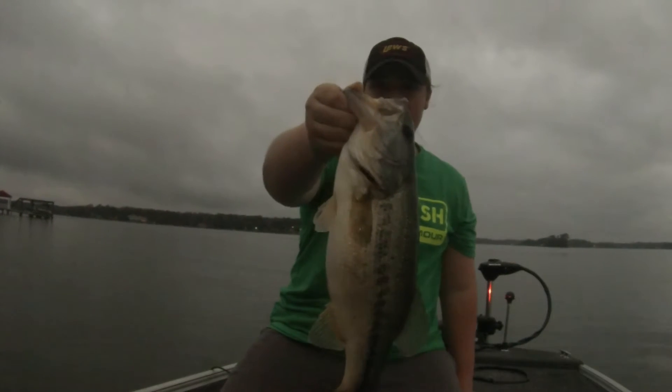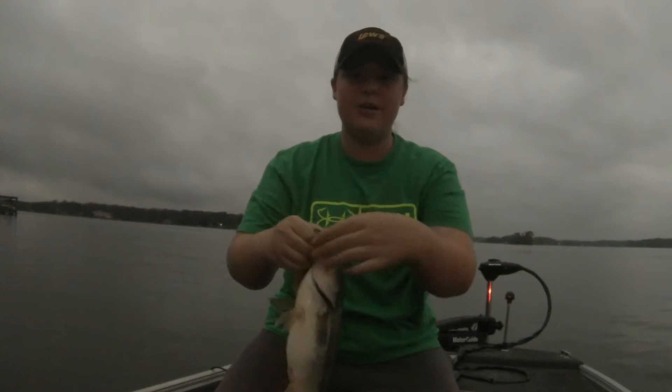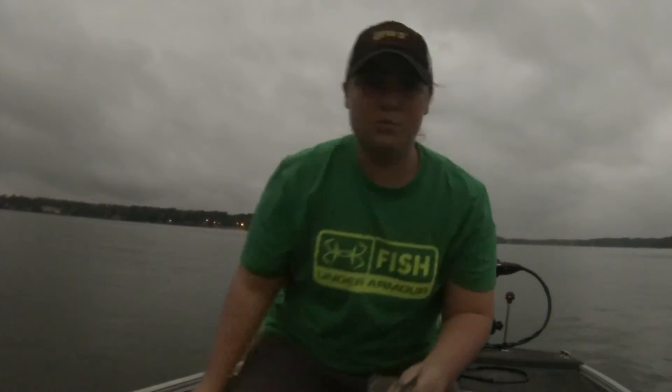I'm going to go ahead and put this guy in the live well and get some pictures, and I'm going to cast back out on this ledge. I was using this fish finder, my little Lowrance 64 Pro, and I saw a bunch of fish lined up on a deep ledge. I'm going to put this guy in the live well and hopefully get some more.